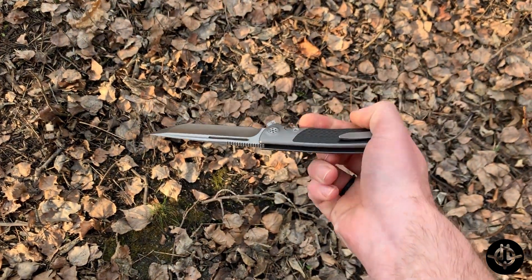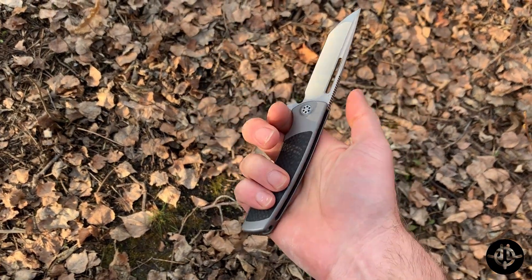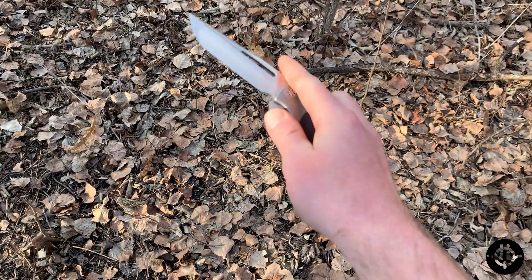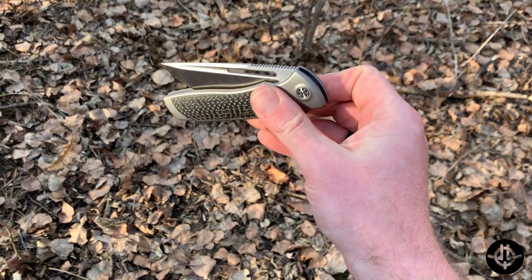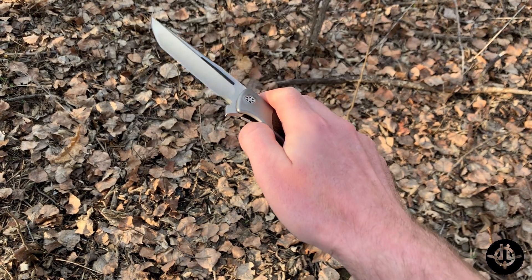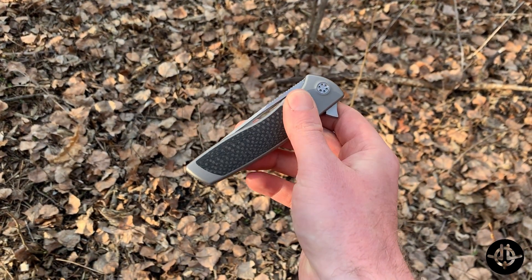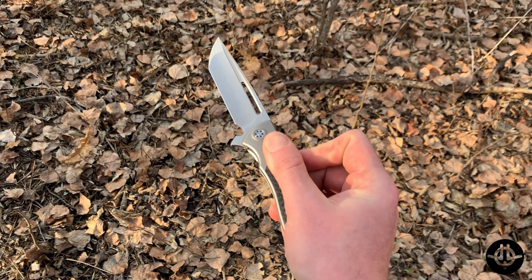Everything is smooth, contoured, filleted, and you just can't feel the inlay. I love the pivot screws — how they have that awesome machining around them just to raise them up a little bit. It's insane. Those ergos bring me right into the fit and finish of this knife.